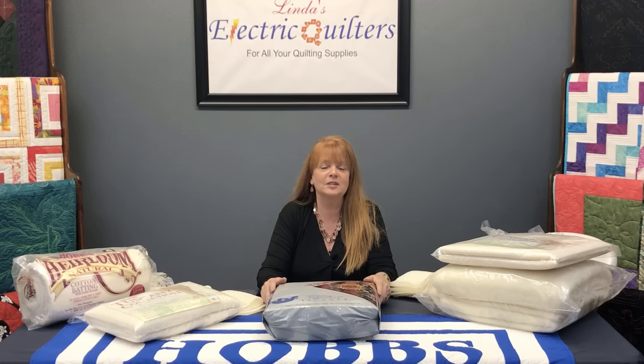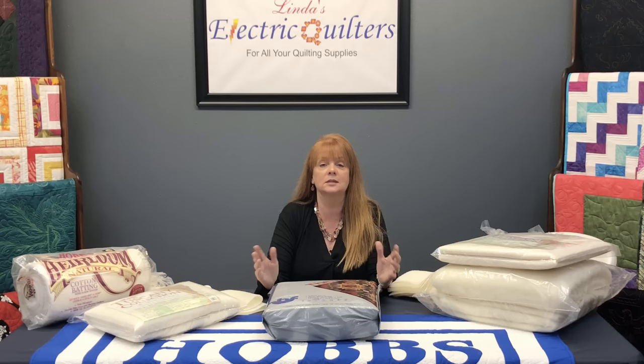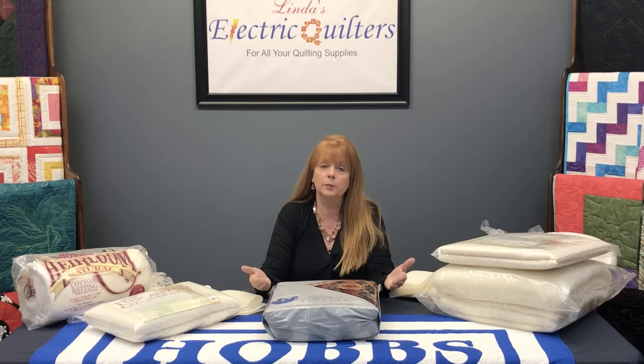Hi, my name is Stephanie Hackney and I'm the director of sales and marketing for Hobbs Bonded Fibers. Most of you probably know us as Hobbs Batting. If you've ever been to our website or visited with us at a show, you realize we have a lot of different products and it can be challenging to decide which one is best for your quilt. Let me walk you through the process we go through when helping people pick the best batting for the results they're trying to achieve.